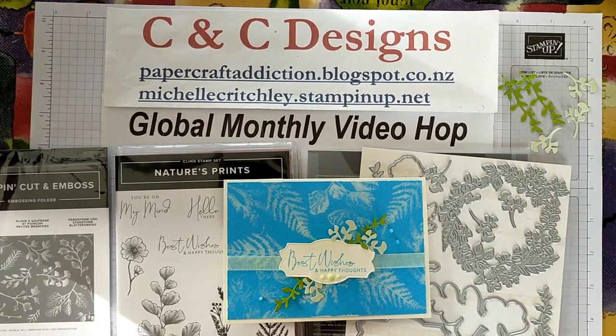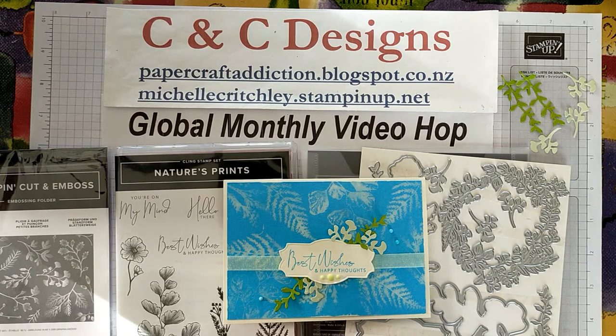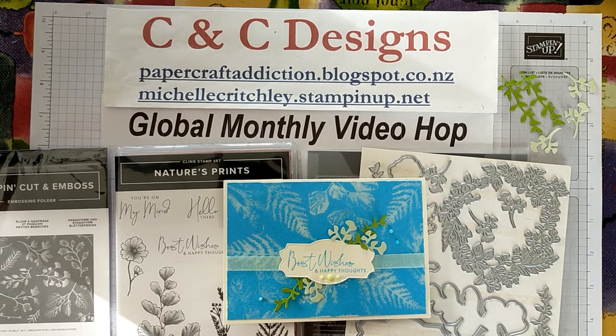Hello, it's Michelle from CNC Designs. I'm an independent Stampin' Up! demonstrator in New Zealand and I'm bringing you another global monthly video hop. So this month, myself and other demonstrators from around the world are making projects and our theme is techniques.